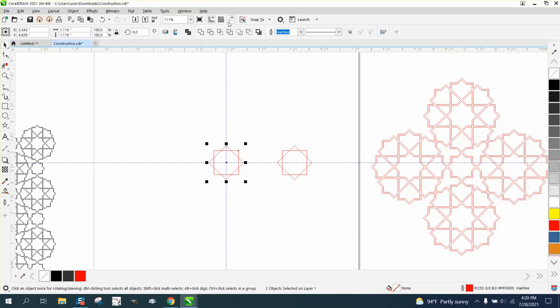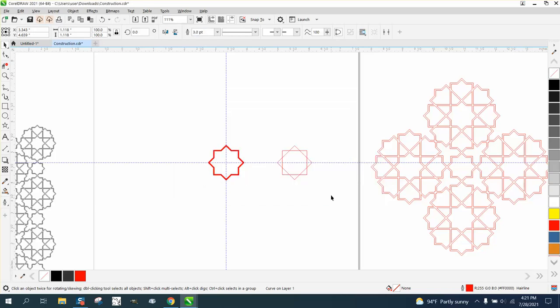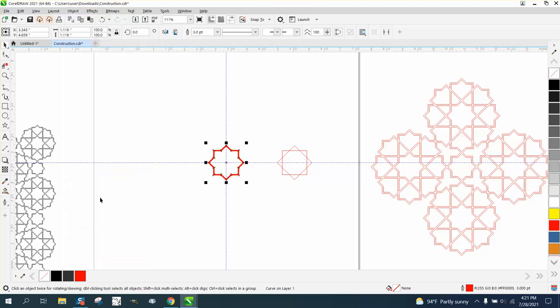I'm going to take these and weld them together, then double-click on the pen tool and make them three points, then go to Object > Convert Outline to an Object — left click, right click — and now we have a cuttable shape with in and out.